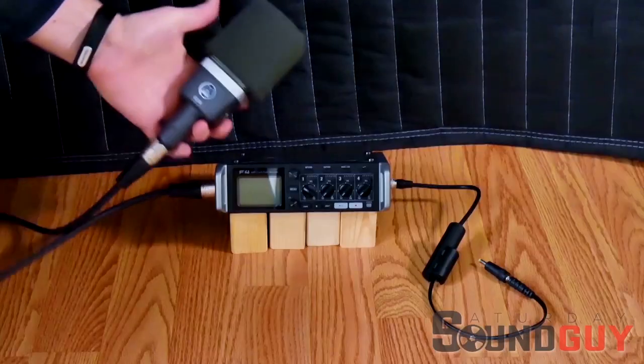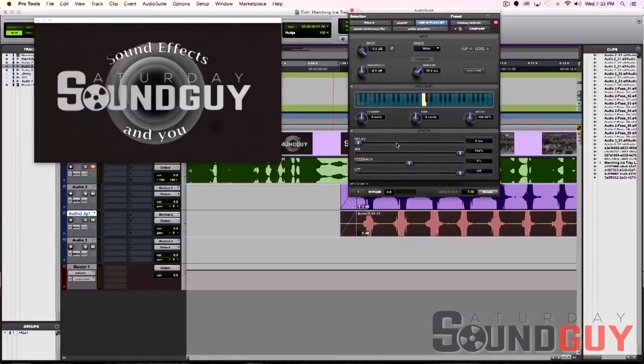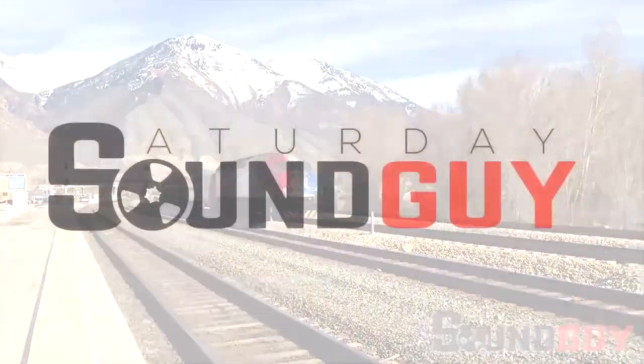Today on Saturday Sound Guy, we go hands-free with small recorders. Hey Sound Guys and Girls, I'm Jimmy Hepworth, your Saturday Sound Guy.